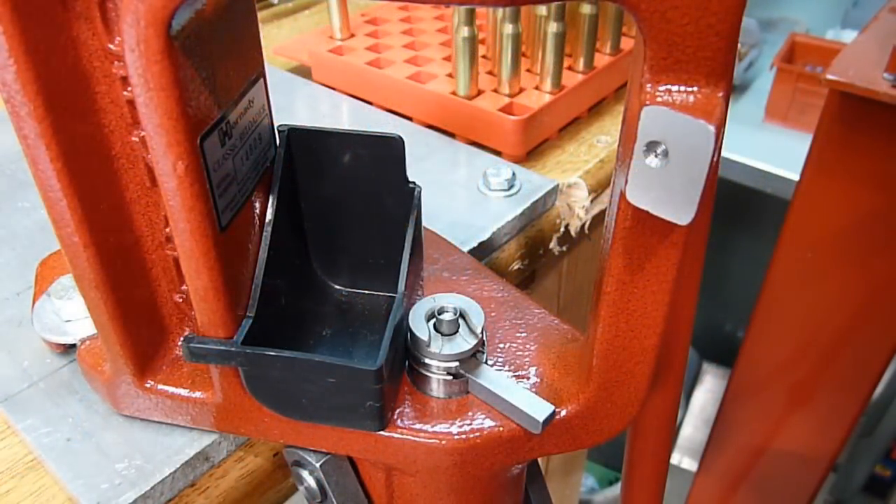When it comes to priming with the Hornady Lock and Load Classic Reloading Kit, you have two options. One is to use the handheld priming tool, which I have a separate video demonstrating on ultimatereloader.com. The second option is to prime on the press.